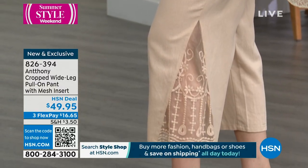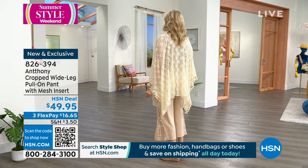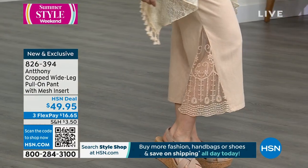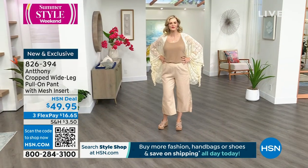I love this champagne color. We also have the black, of course. Very comfortable — and I like the leg. It's not too wide, not a palazzo. It's almost like a stovepipe shape, and that little godet on the side gives a little bit of a whist.